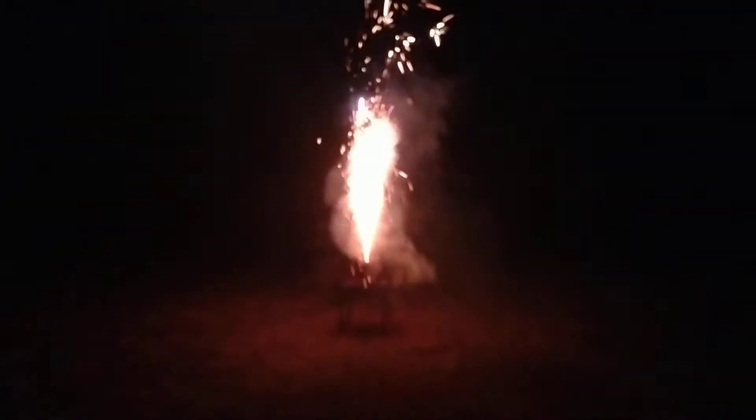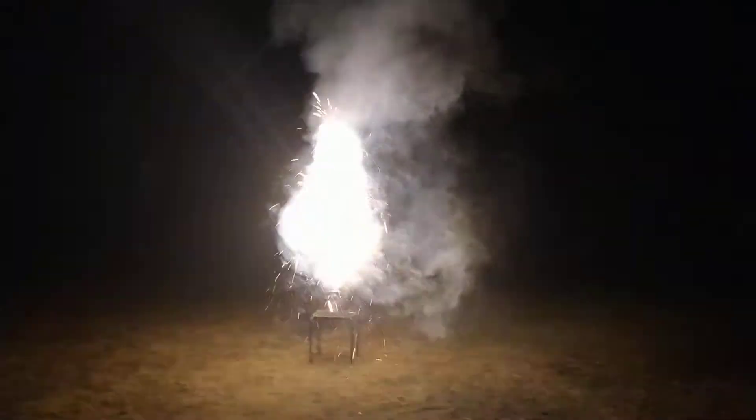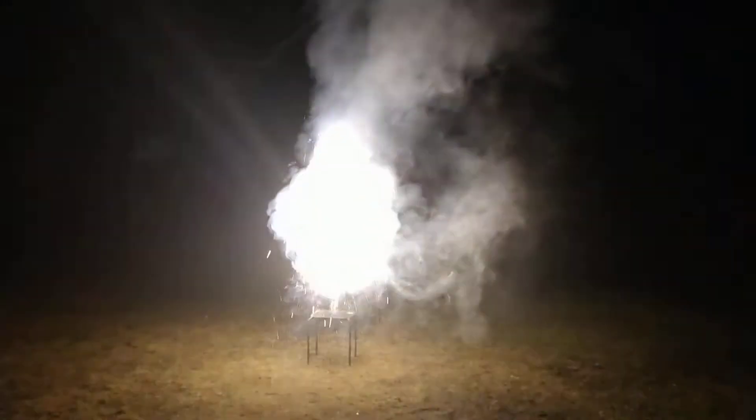There it goes — glow fuse, glow fuse, ice fountain. Oh, that was cool! Very nice.